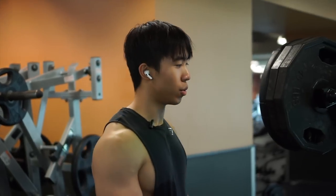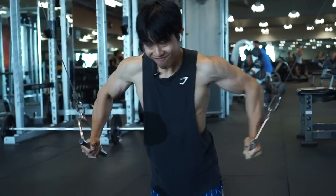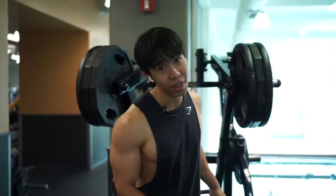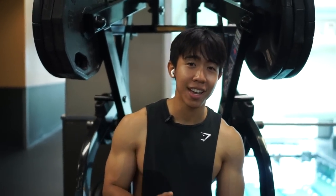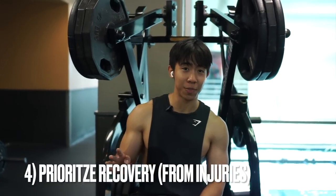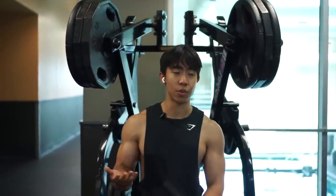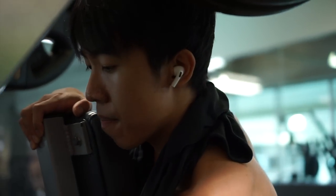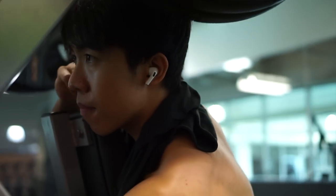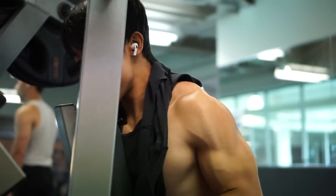We're going to be doing a unilateral row supersetting with a high to low fly kneeling. The fourth thing I wish I knew when I first started lifting is not to overestimate my body's ability to recover. Whether it be an injury or you're just sick, you want to listen to your body and give it the right rest it needs. If you go to the gym in a subpar condition, you're going to get a subpar workout — and at the end of the day, it's just not worthwhile.